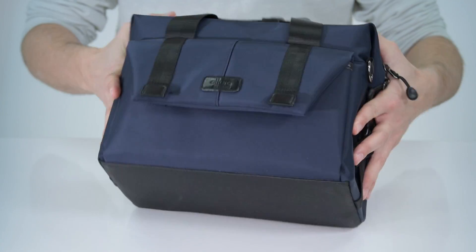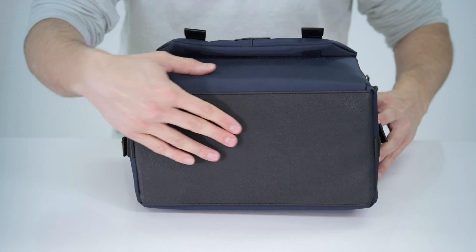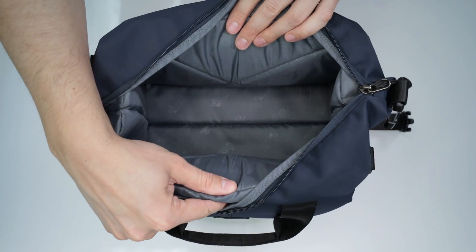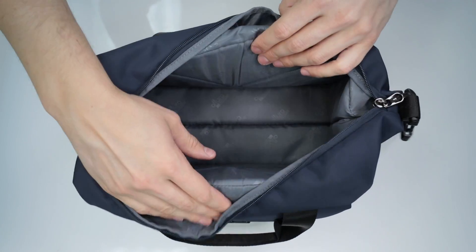The Venture bag's well thought out design even has a non-slip rubber bottom, which will further protect your bag from moisture and dirt if you must set it down. The bag is well padded on all sides, and the padding inside the bag itself is well made and thick enough to protect your gear from bumps or drops.